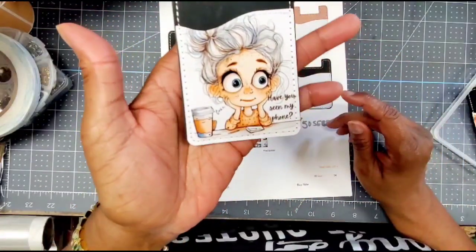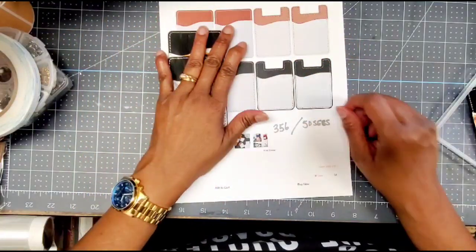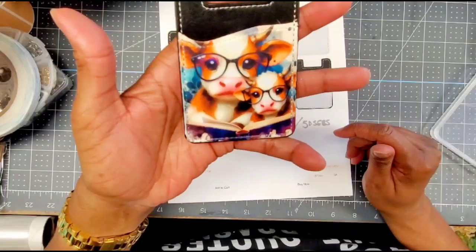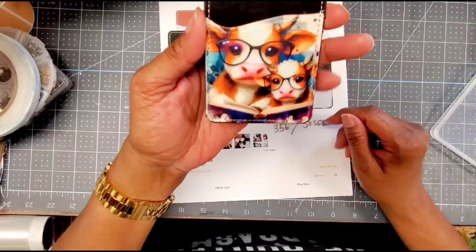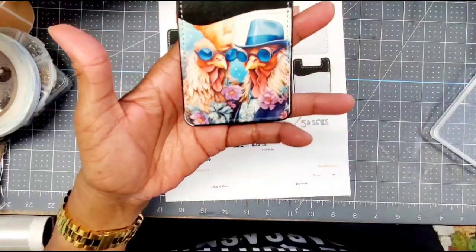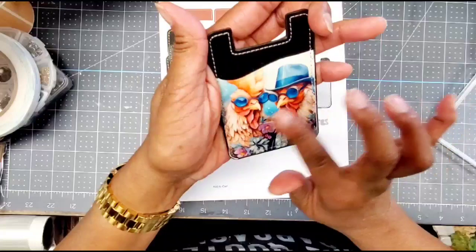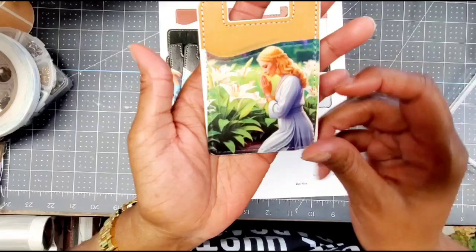The second one is a cute little design where I added 'have you seen my phone?' — I thought that was super cute. Then I did an AI design where I just typed in 'cows reading with glasses' and that came out so cute, I love that so much. Here's another AI I created — chickens with glasses. I don't know, I was on animals with glasses. Those came out beautifully, the color is so rich.